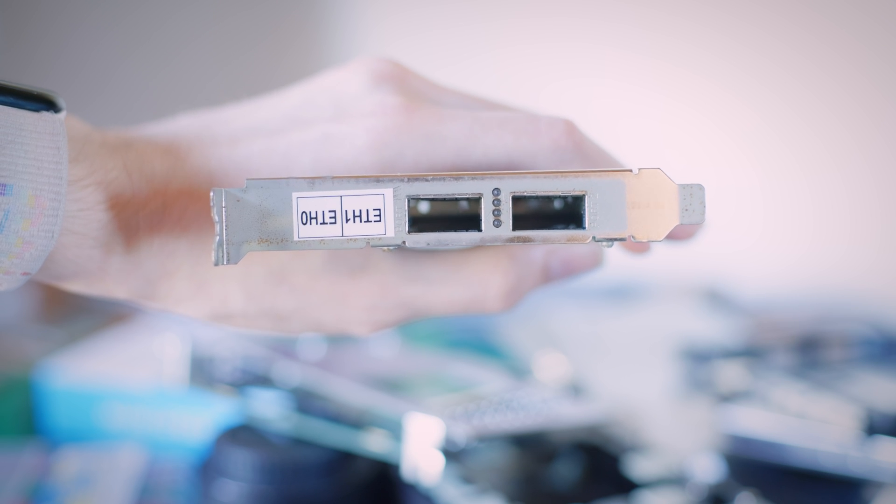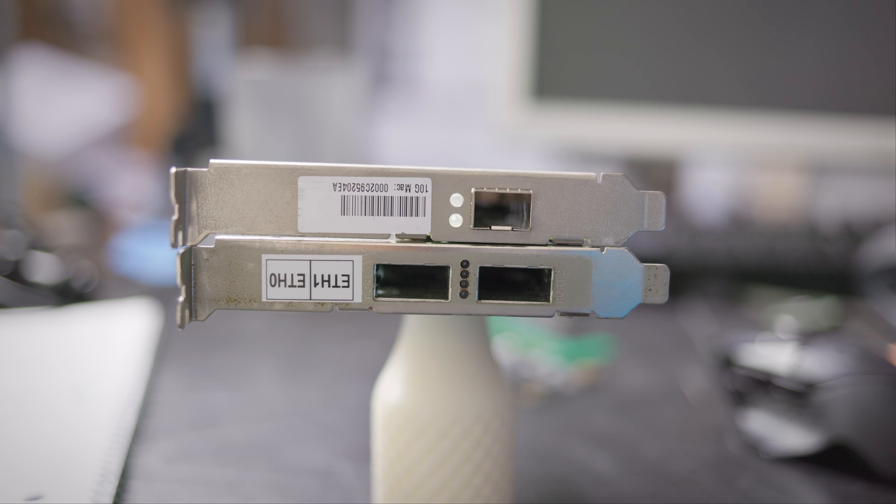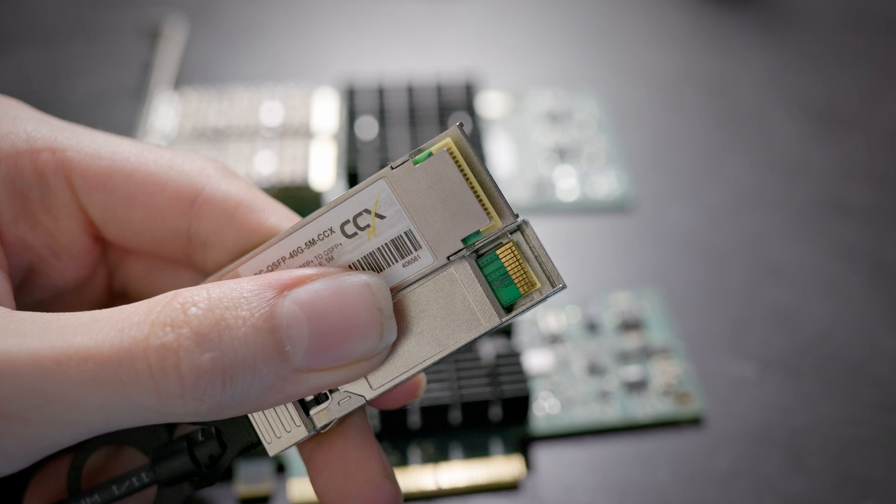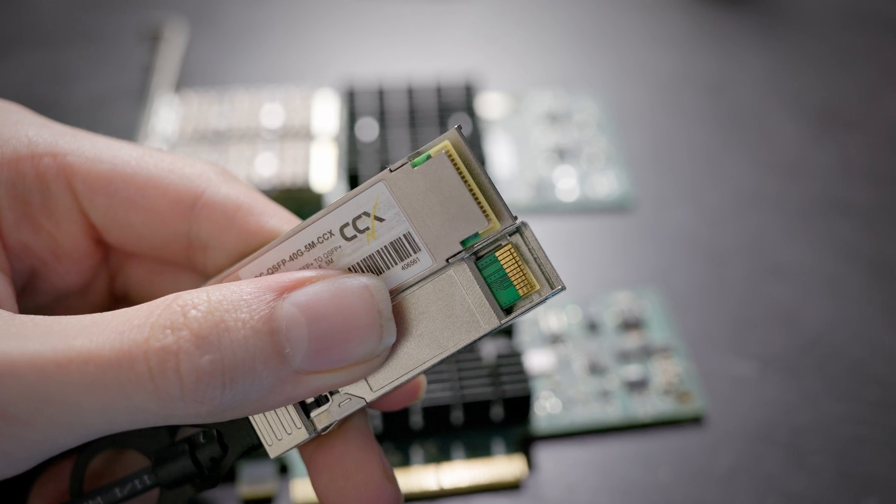The two ports on this card are QSFP Plus ports. If you've worked with SFP Plus ports, these are likely fairly familiar as you have a large transceiver that plugs into it. But compared to an SFP Plus transceiver, a QSFP Plus transceiver is significantly bigger, because there's quite a bit more going on inside.